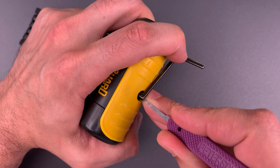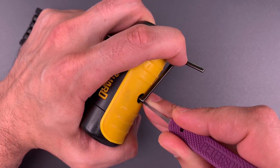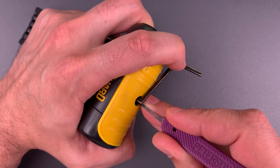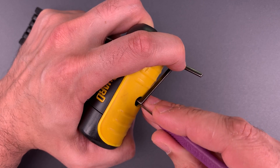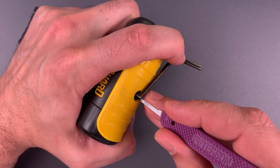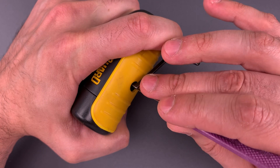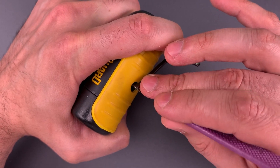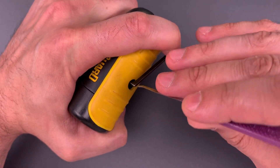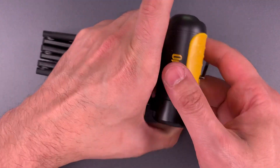On the right bank: little click out of one, nothing on two, click on three, and a bit of a false set, nothing on four. I think we might have this right bank of sliders set. Let's switch over to the left side. Click on one, little click on two, nothing on three, little click out of four. Click out of one, and we've got this open.